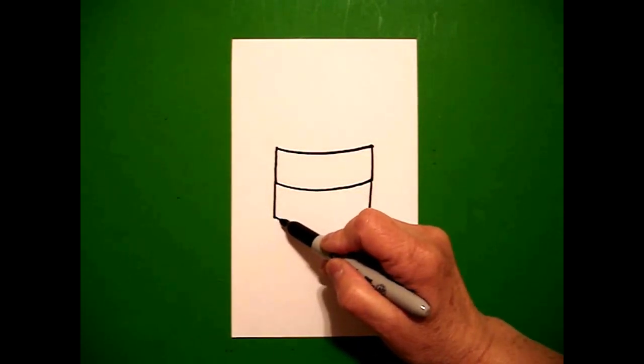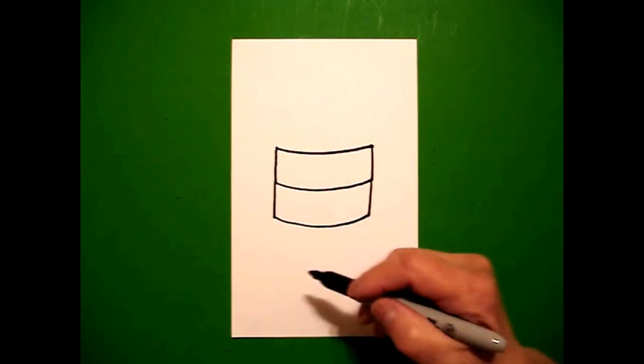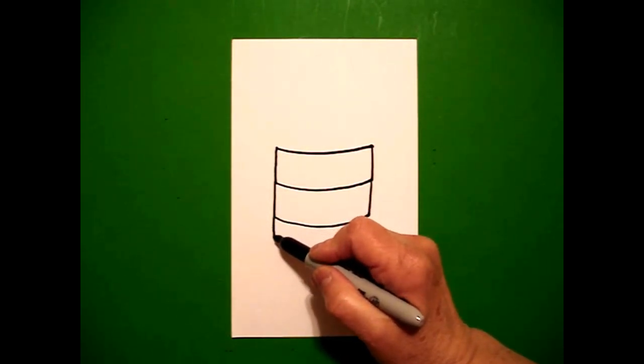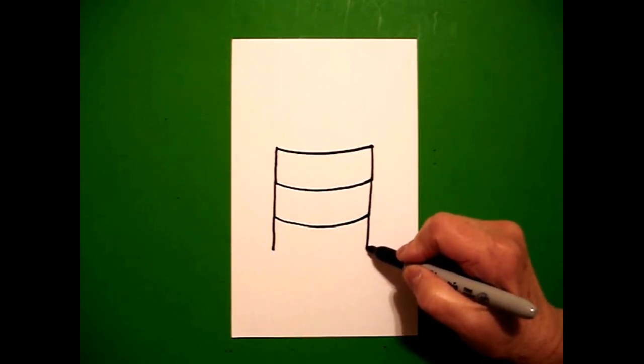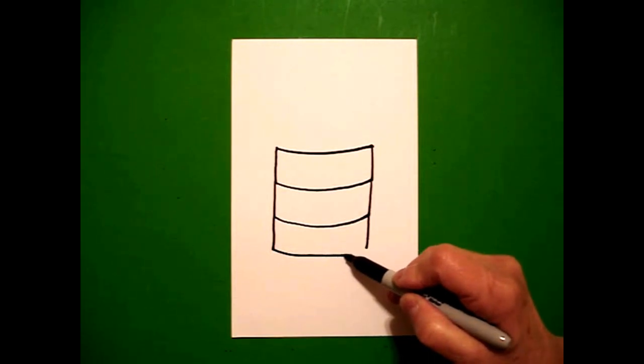We're going to draw that slightly curved line again and connect. I come back to the left, draw a straight line down on the left, straight line down on the right. Come back to the left, slightly curved line over and connect. Once more — straight line on the left, straight line on the right, back to the left, slightly curved line over.